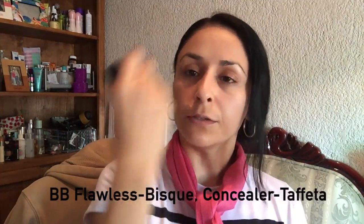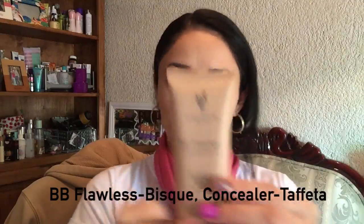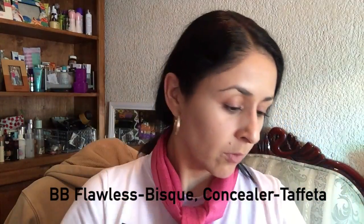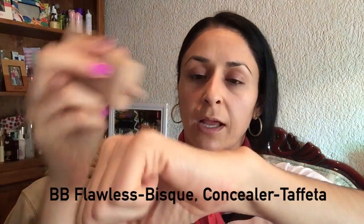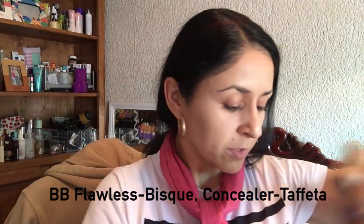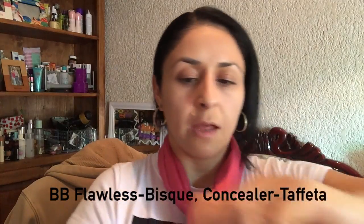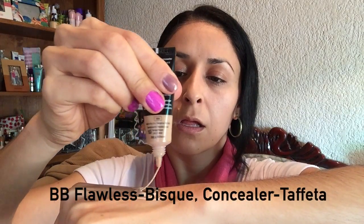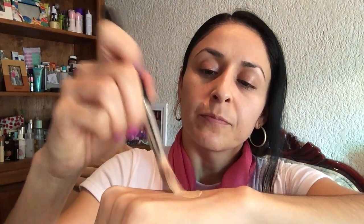Now you buff that out. What you do is you're going to mix your BB Flawless with the cream concealer. You don't need too much — you can do it on your palm, wherever. It's about as much as I'm going to do. Then I'm going to apply a little bit of the concealer. They are very lightweight, so it won't feel sticky or cakey on your face. Just mix it well, and then of course you're going to apply.